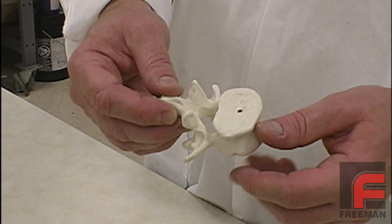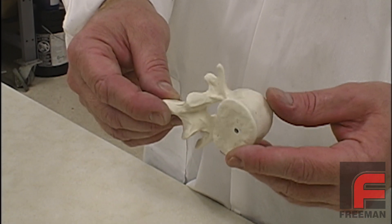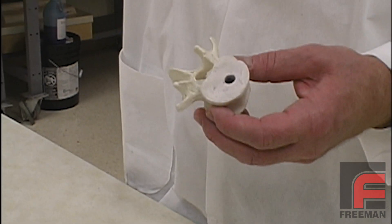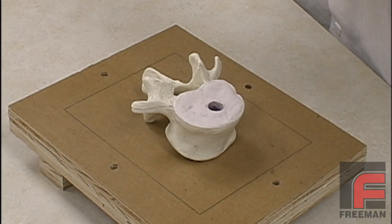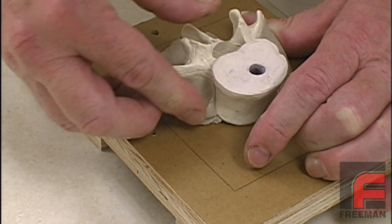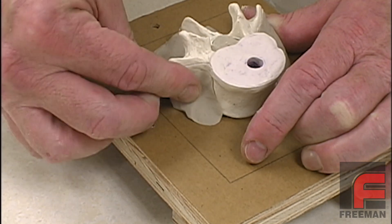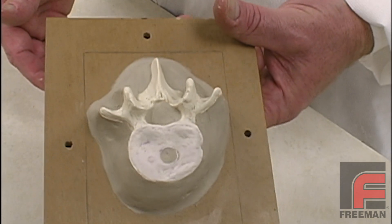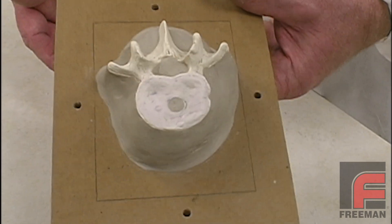Sometimes, due to irregular part geometry, creating a straight or curved parting line is either impractical or very difficult to complete. In these instances, one of the best ways to create a two-part mold is to use a soft material such as a modeling clay to temporarily simulate one half of your mold, as we'll demonstrate here with the model of a vertebra, or segment of a human spine.